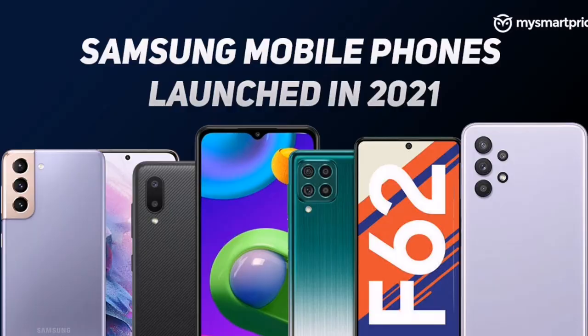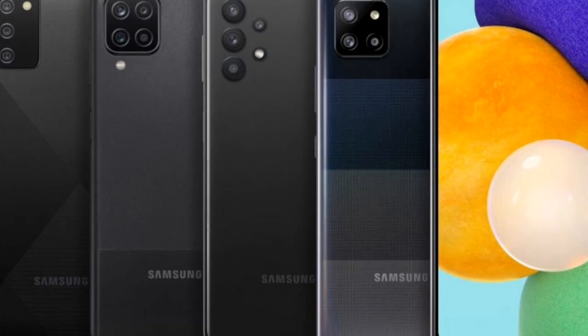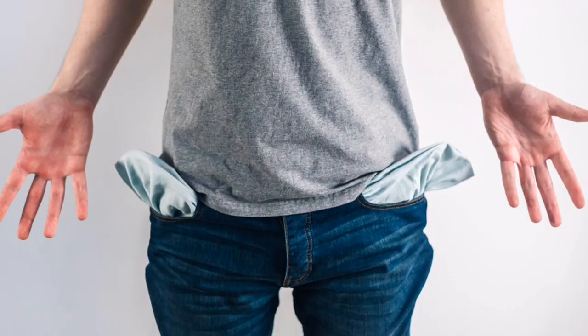This is the Samsung Galaxy A03s in blue — it also comes in red and black. This is one of their most affordable devices in the A series lineup. Samsung makes a phone for every budget, for every single body depending on how large or small your pockets are. This phone is for people like myself who budget money from month to month and want to save. It's a solid phone if you want an upgrade from what you have now.